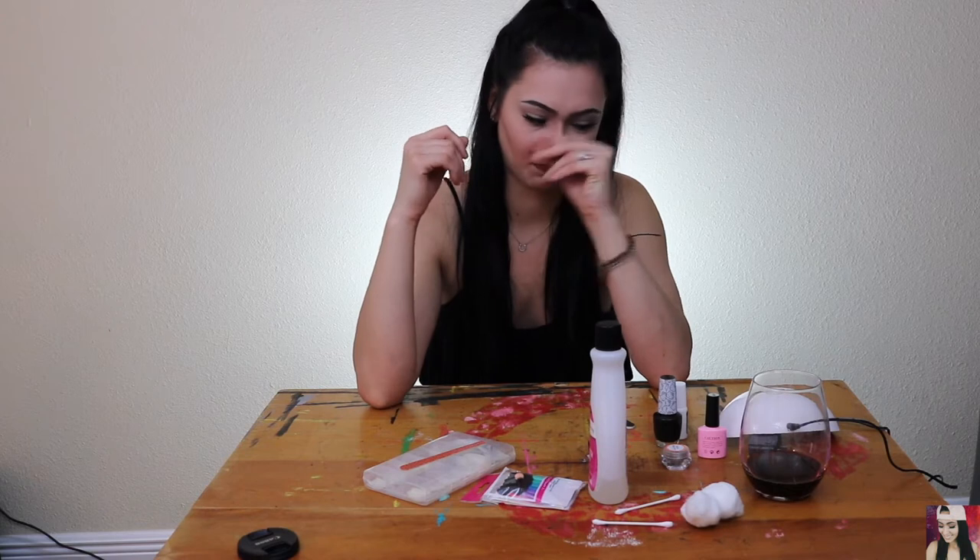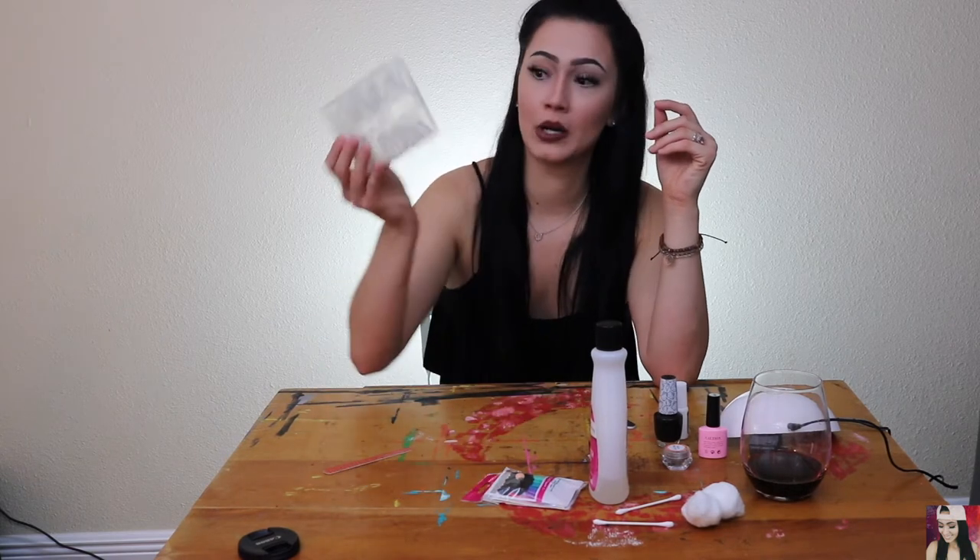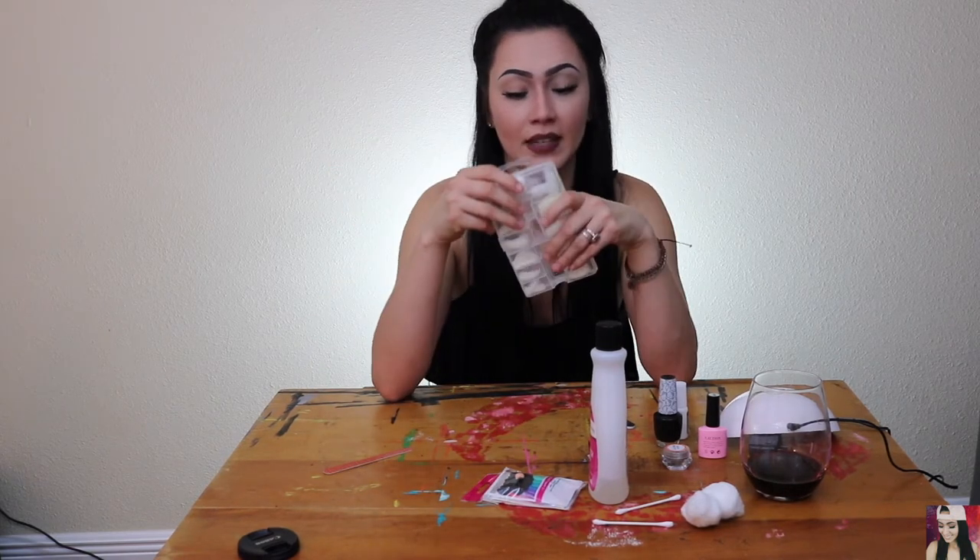However, unlike Christine, I am not blessed with healthy nails. So what I'm gonna do — I'm gonna glue some on really quick. Be right back.